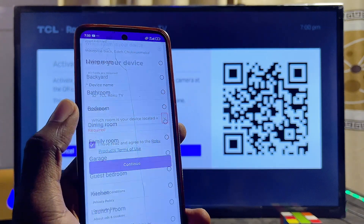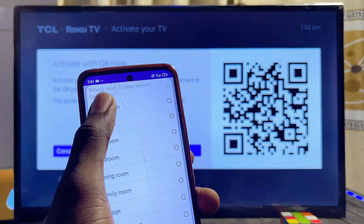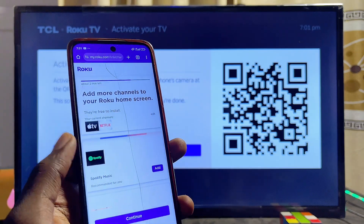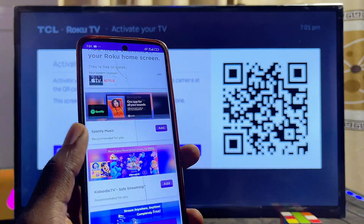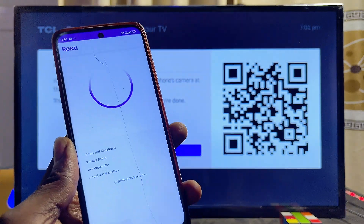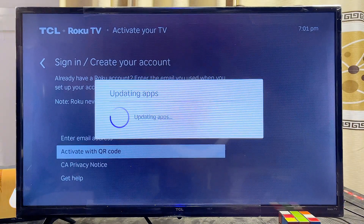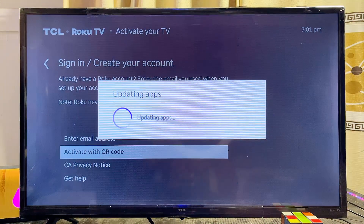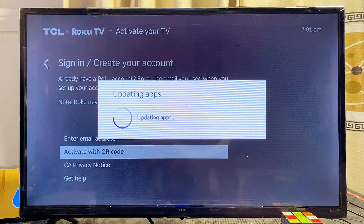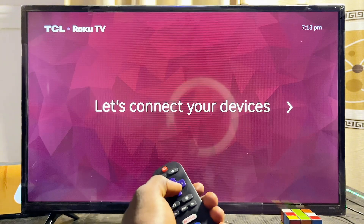Choose your TV's location — I'll select 'Living room' and click Continue. You can add pre-installed apps at this point, but I'll skip that and install apps later. The setup process is now complete, and the TCL Roku TV will automatically start updating and setting itself up. Give it a few minutes, then click OK on your remote.